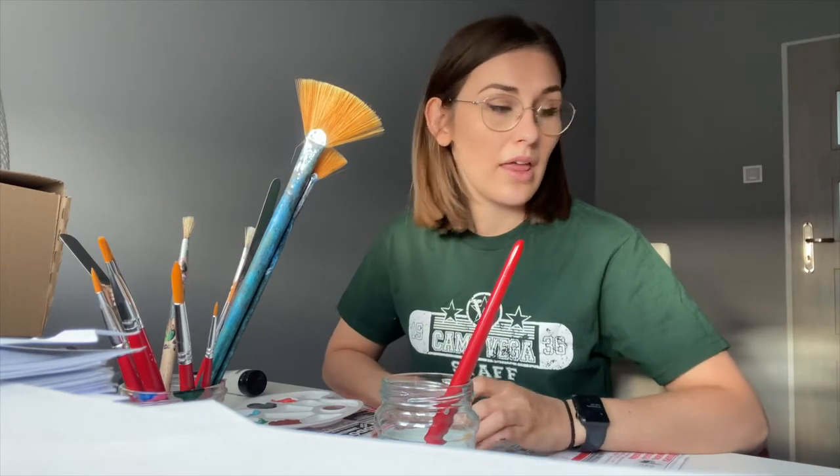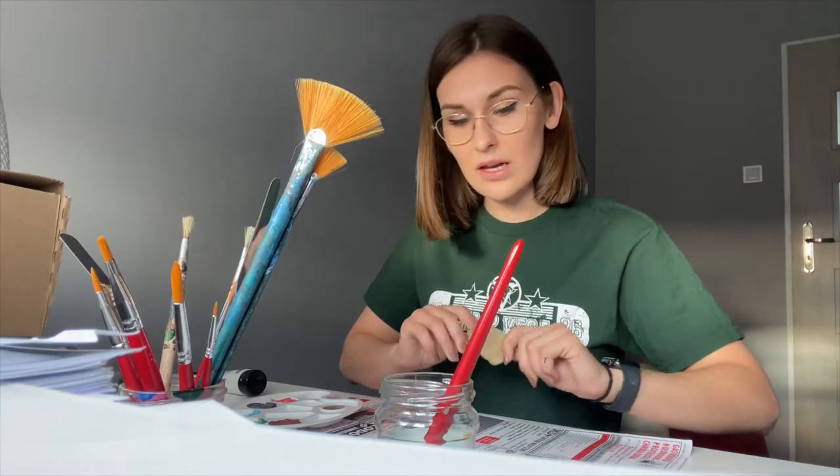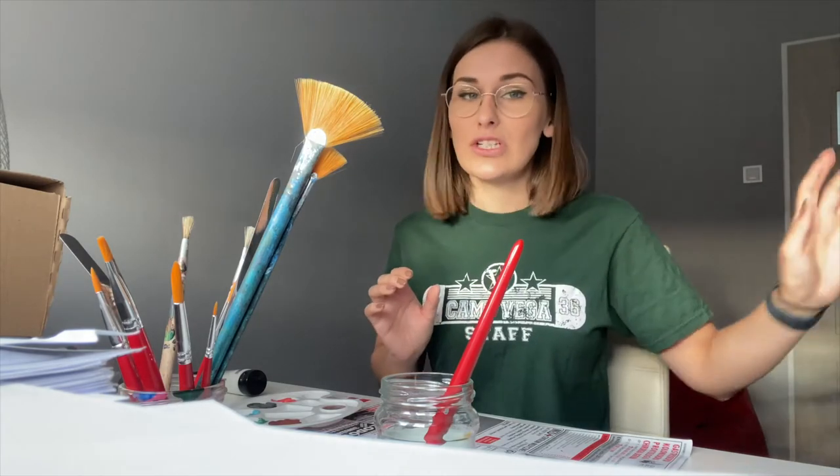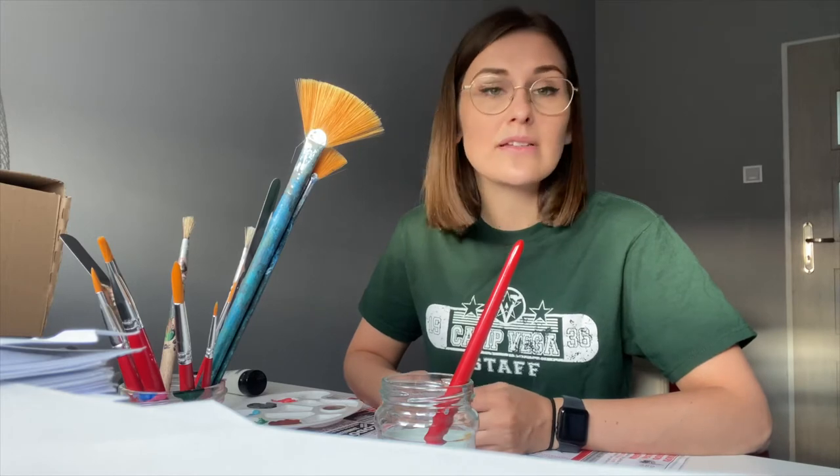Just remember that the paint we are going to use is acrylic — the same that we used for the canvas. Why do we have to use acrylic for rock painting? Because tempera paint is not as solid in color. If you want to keep your rock in the garden or at home, acrylic paint is better because it's not going to fade away or wash off.